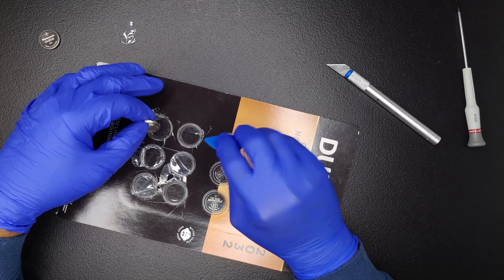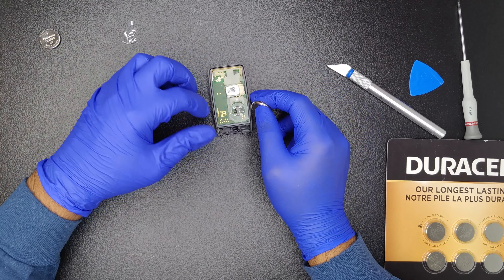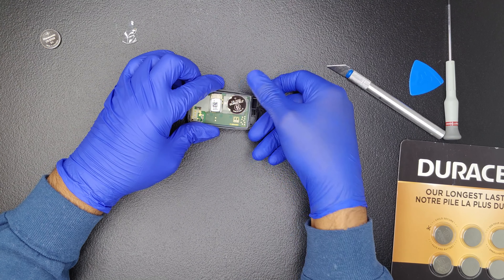Open the brand new CR2032 battery. Next, place the new battery into the correct position.